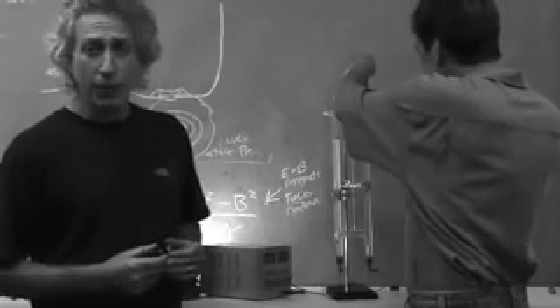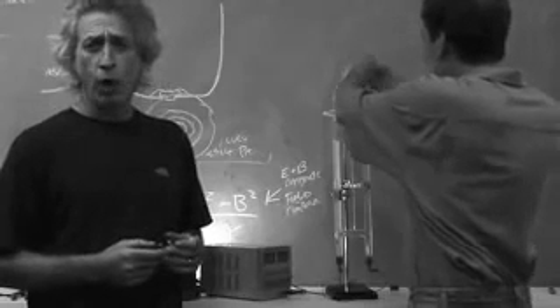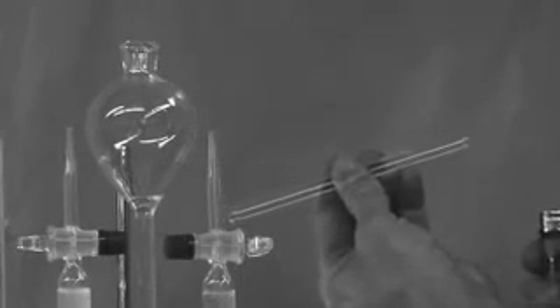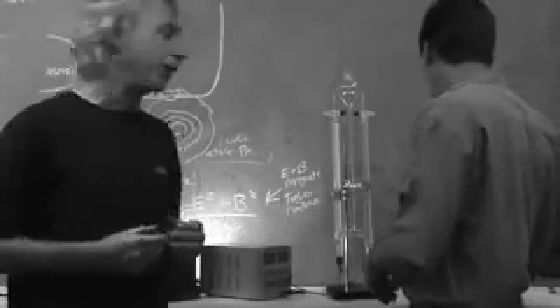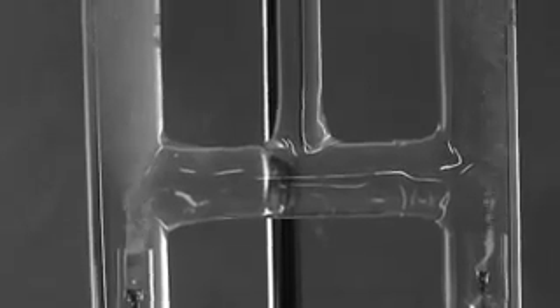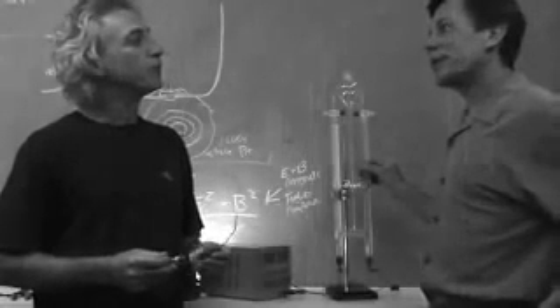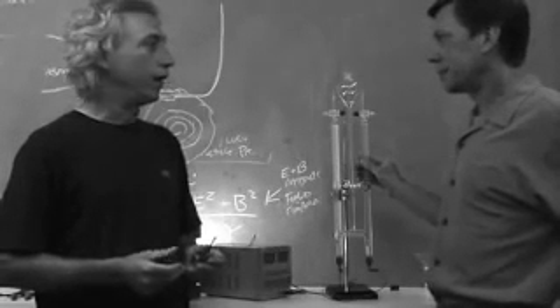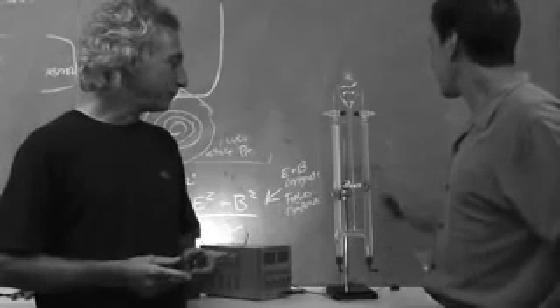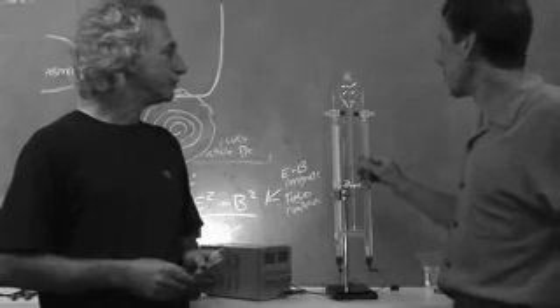Behind me, Bob is getting ready to blow something up — Bob is blowing up water. Well, he's not blowing up water, because to say you're powering your car on water is the same thing as saying if you're running your car on gasoline, you're powering your car on dinosaurs. This is a Hoffman apparatus, and it's used to produce hydrogen and oxygen from water — for demonstration purposes it works just perfectly.